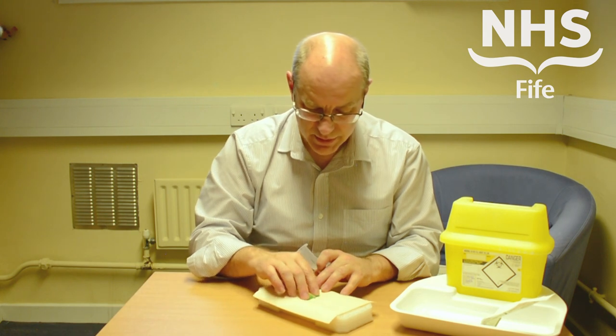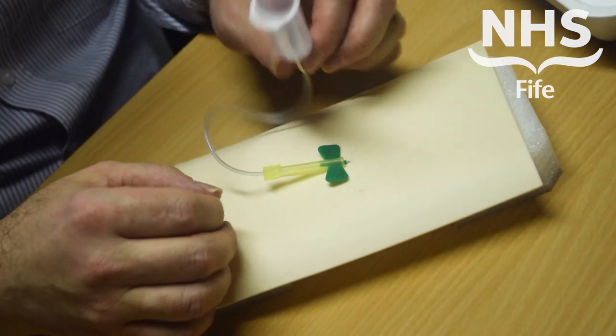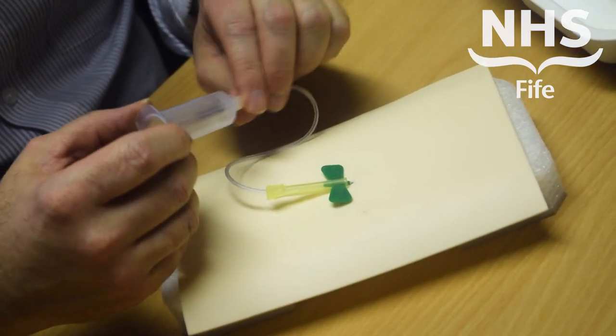Insert the device into the patient. That can then be secured with tape as appropriate. You can then take your blood samples as required using the vacutainer system.